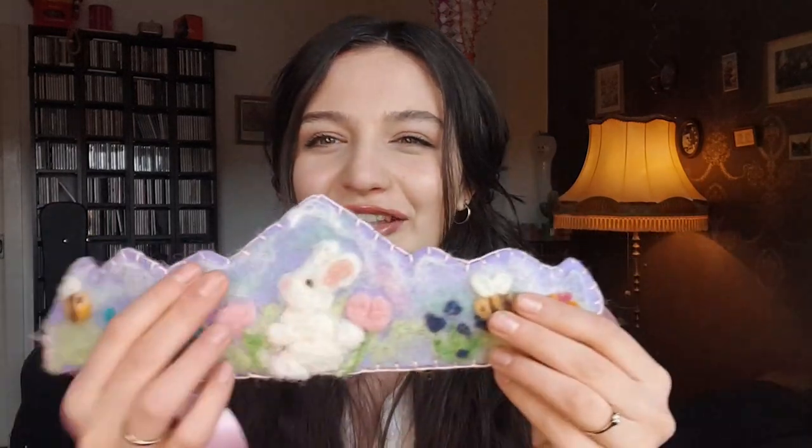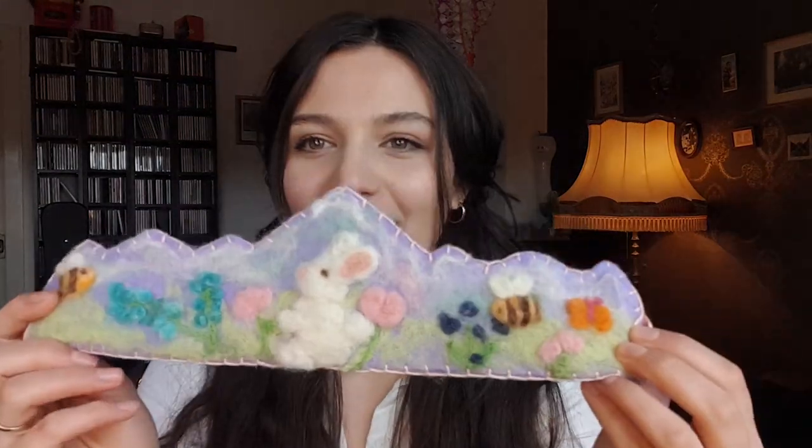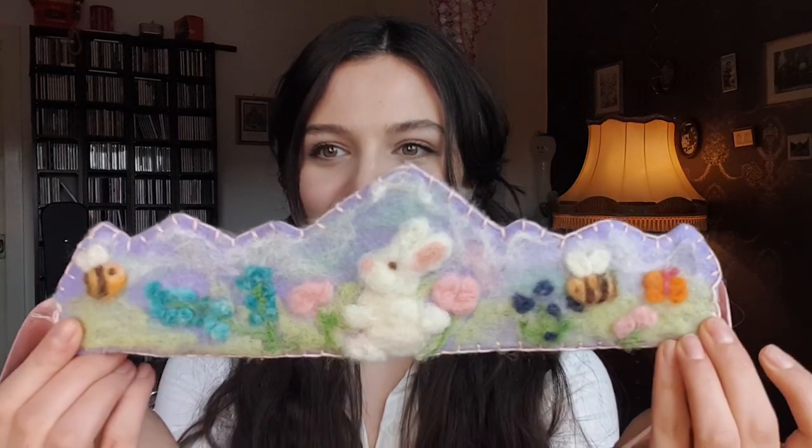I've never done blanket stitch before, and it's definitely not perfect as you can see. But as you know from my other projects, I'm not a perfectionist — I like to make things myself and I like that they look handmade. I don't have a problem with a little bit of unevenness or that handmade charm. I think it looks good and I'm happy.